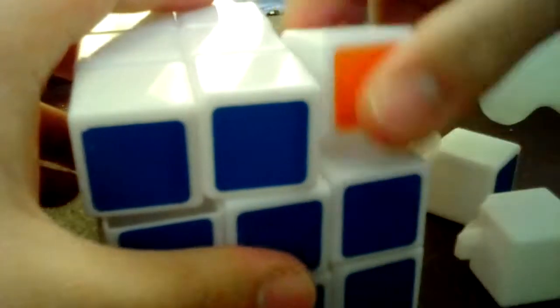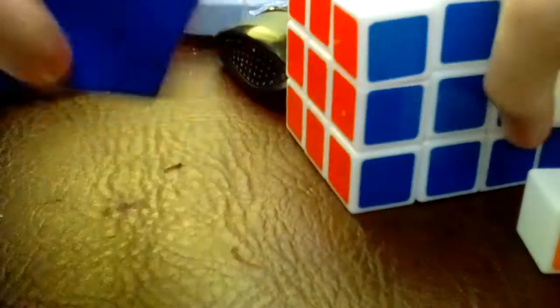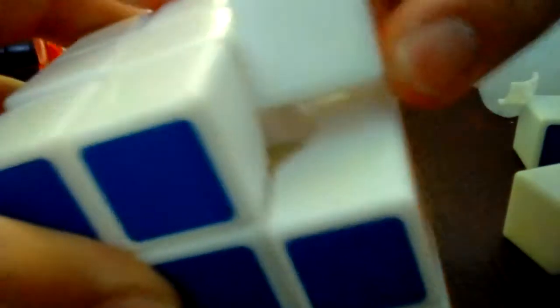Now let's see which one pops. This one always pops. Let me check this one too — this one doesn't pop as much as this one does.